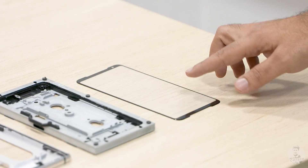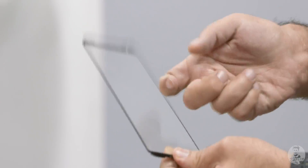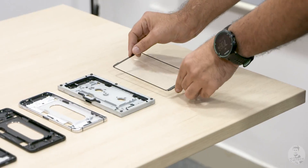This out here is the topmost component of the ROG Phone 2. This is what Asus have used to protect that 6.59-inch AMOLED display — this is Corning's Gorilla Glass 6.